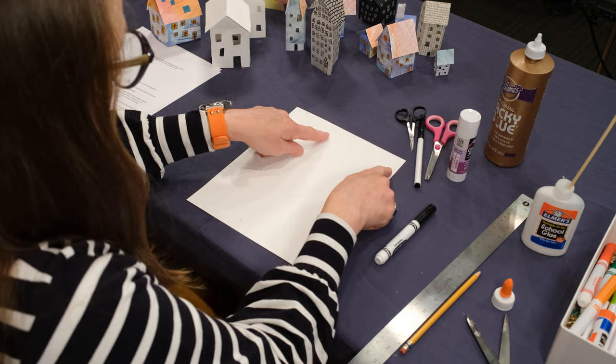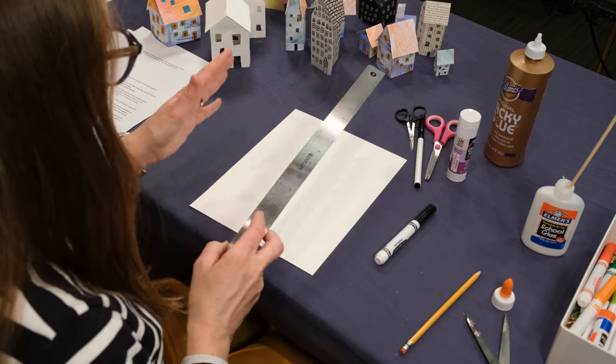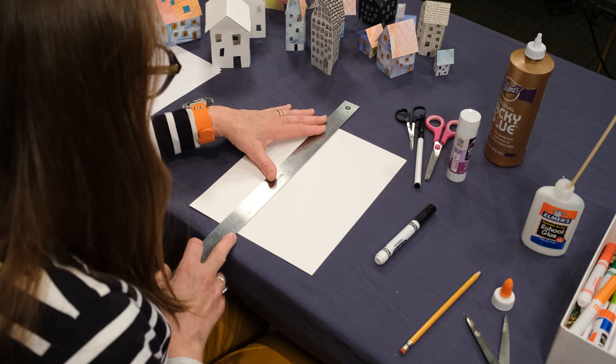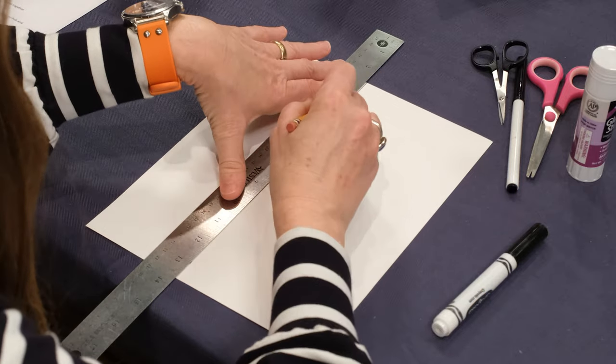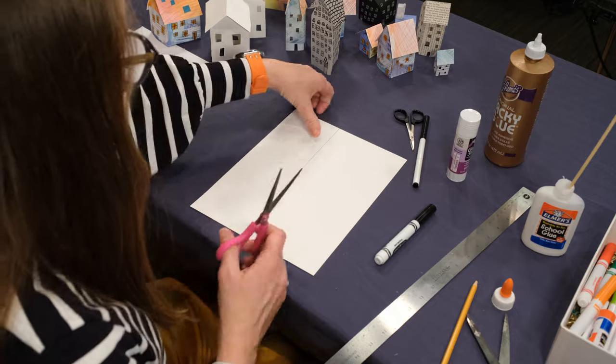You need to cut off a long rectangle. Later on you can play with the size, but the first one I recommend doing it quite big when you're learning the process. You can measure it or you can just eyeball it, and then cut that off the main piece.